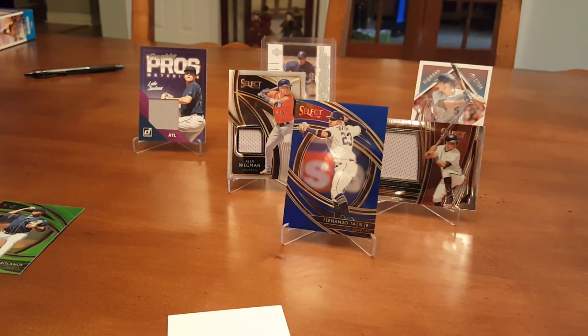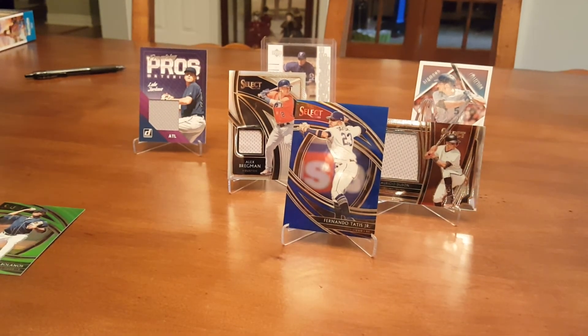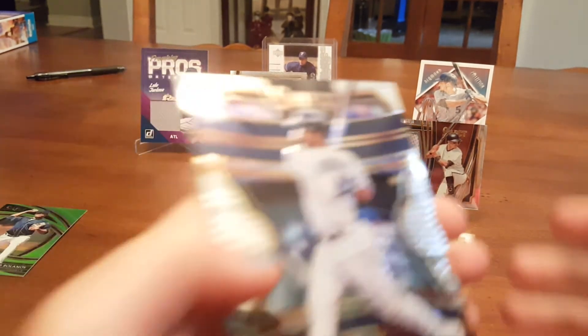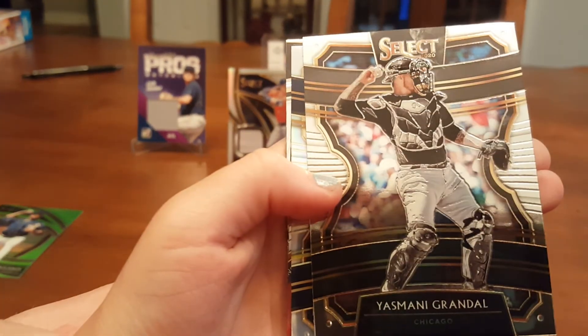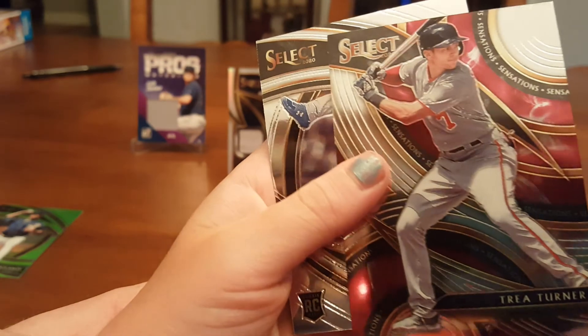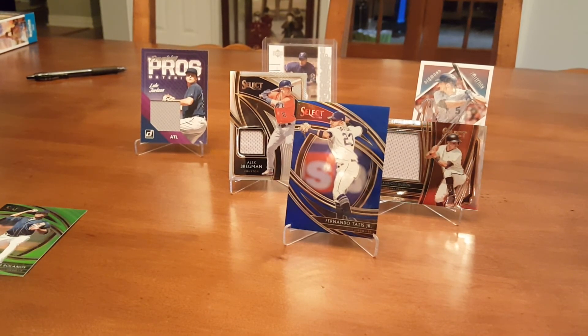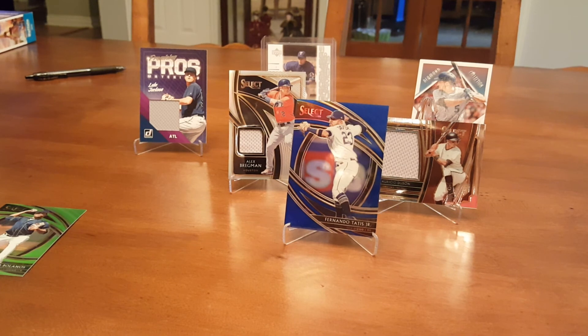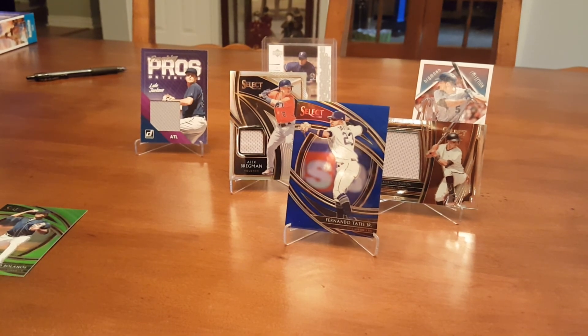Last chance to get an autograph. I feel like there's a thicker card that isn't a relic — I don't know if that's just a numbered card or an autograph. Bobby Bradley Rookie, Grendal, Kyle Seager, Trey Turner, Dustin May. That's it — we did pretty good, actually. Two relics. I wish we would have gotten an autograph, but really we only paid $45 for all of this, so we can't complain. Tatis is probably the best card we got — Tatis out of 149 — and then the Bregman relic and the Dubon relic. Thanks for watching — please like, comment, and subscribe. Peace.